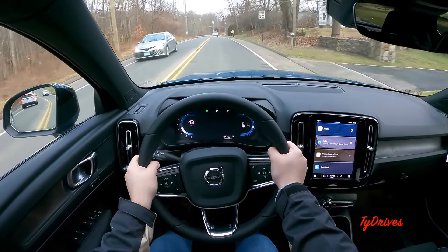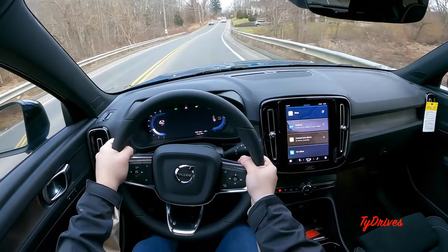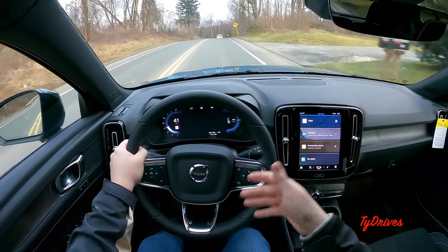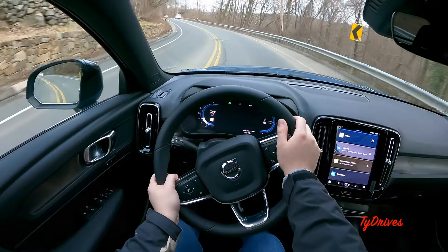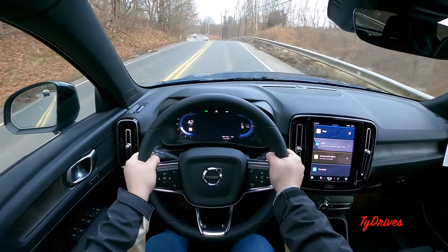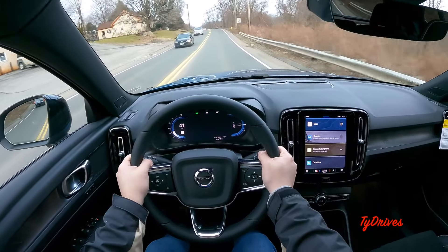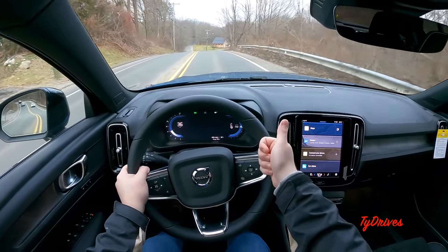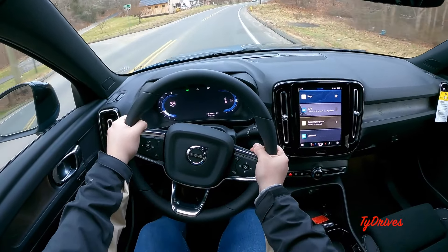This car really does have a fun amount of power. With an electric car, there's no waiting for a transmission — it's a direct-drive single-speed, so the power is always instant. It's got a nice short wheelbase so you can zip it around corners, it's easy in the city, and it's a really nicely packaged car. I really do enjoy the XC40 Recharge. Make sure you head over to the channel to check out the features review, and I hope you stick with us at Tie Drives for more videos like this one.